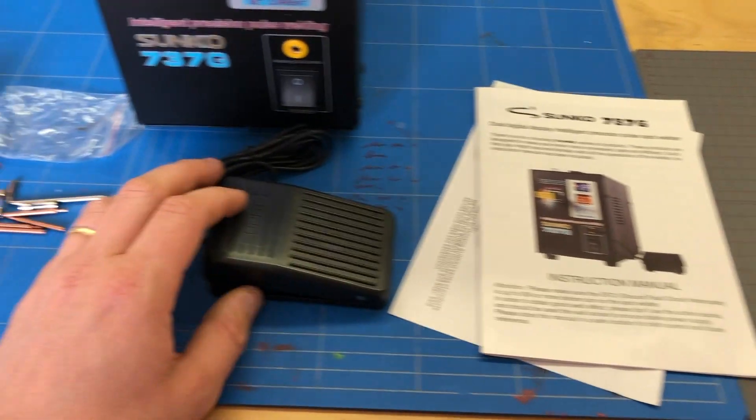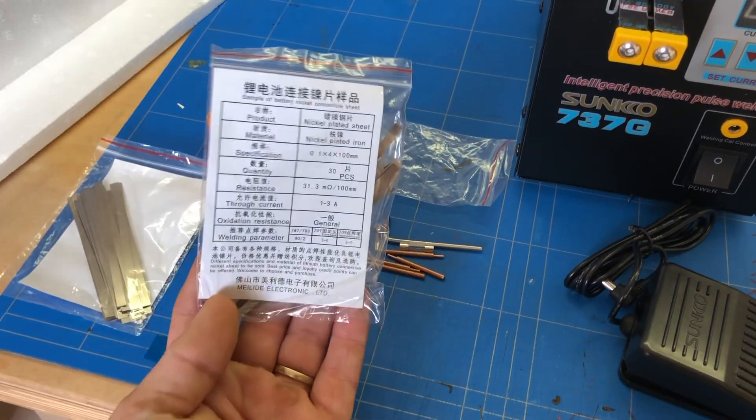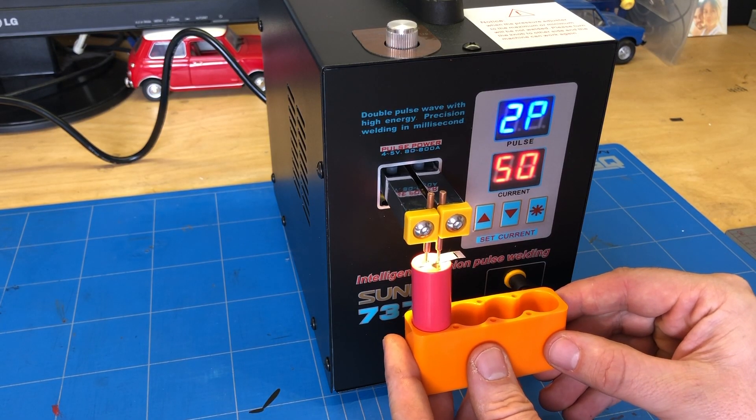Here's the little machine. It comes with a foot pedal switch that activates the welder, some welding strips, fuses, and contacts. I will do a little test first. Yep, that's working.